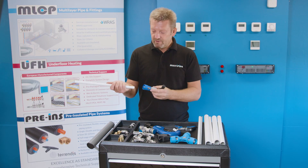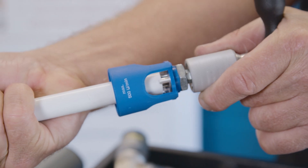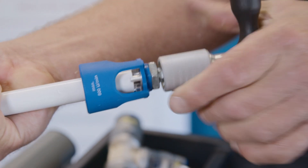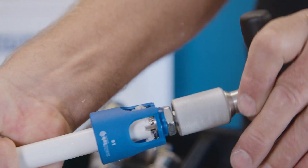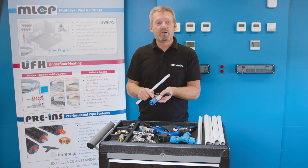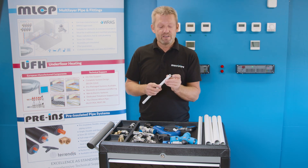To make the bevel we need to insert the pipe onto the bevelling tool, push it fully home and twist the pipe and the bevelling tool together. What we're doing now is shaving and chamfering a 45 degree angle onto that inner core. Then slide the bevelling tool out of the pipe and you can see the swarf that's popped out where you've made that nice 45 degree chamfered angle.